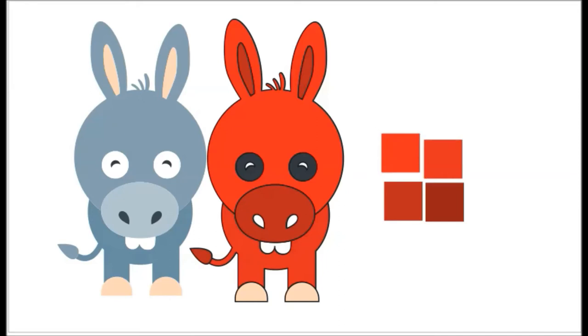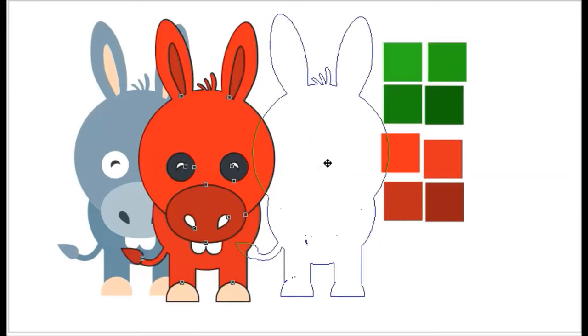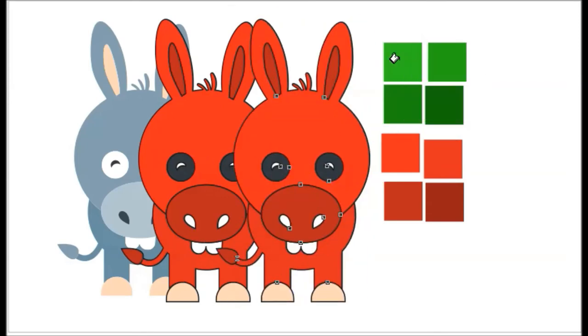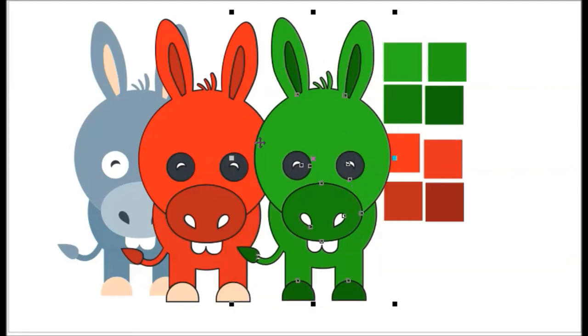What if the color is green? Green. Green and red.